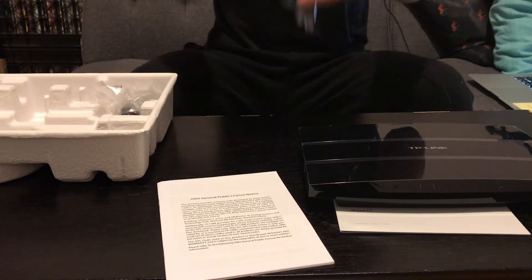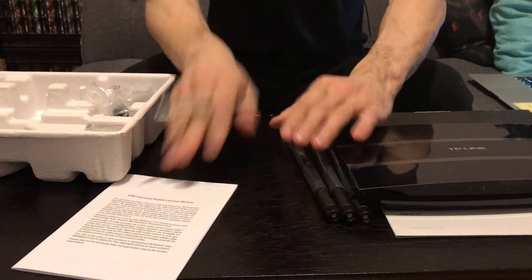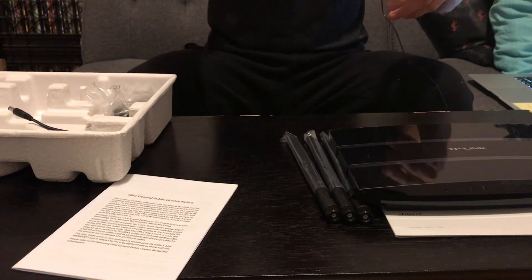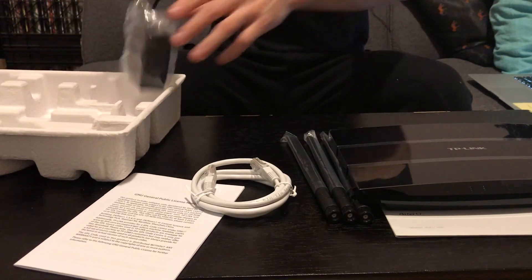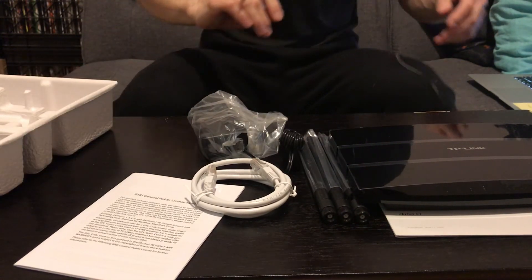It's a nice slick device — not that little, but it's thin. These appear to be the three external antennas. Also included is an ethernet cable and the AC adapter plug. That's it, thanks guys!